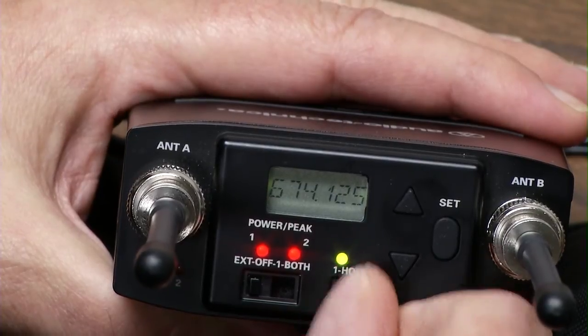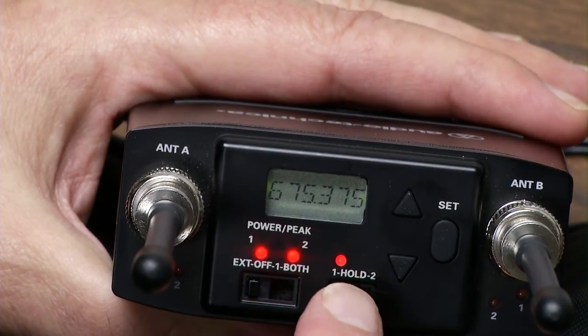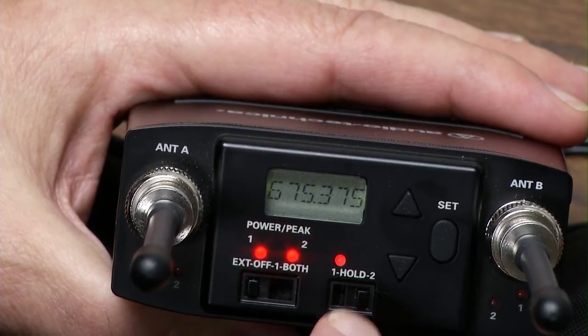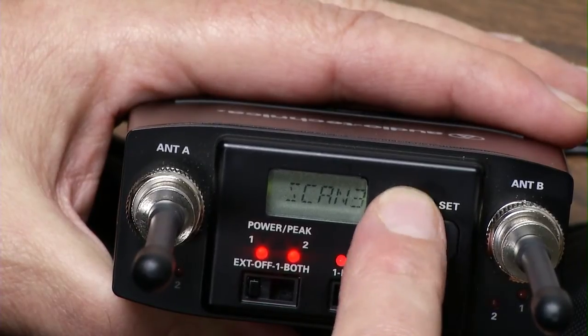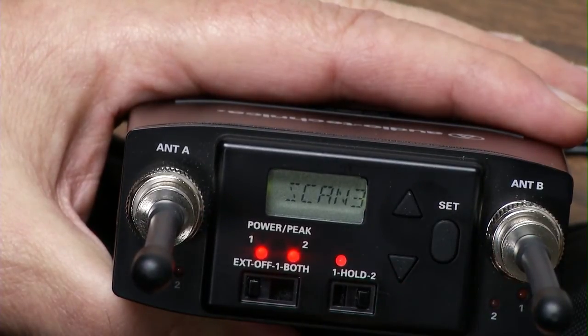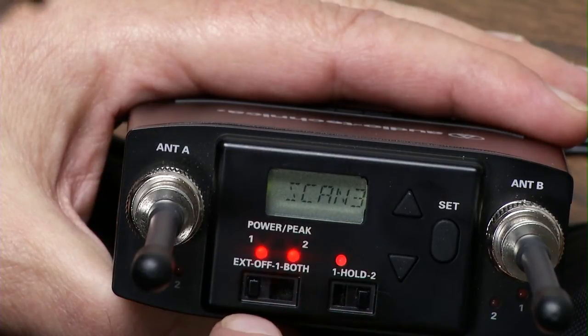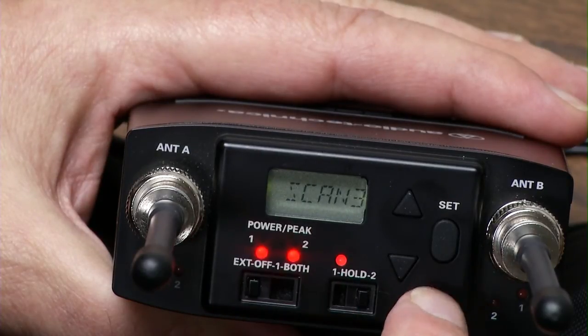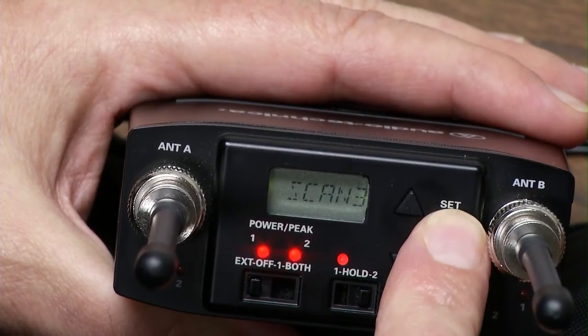For channel two it's quite simple — go over to two. Let's say we want to pick out a frequency that's open for transmitter two. Hold the button. This is really important: they say in the manual, because you used scan bank three for the first frequency, you should use it again for the second frequency — they want to work in the same bank.